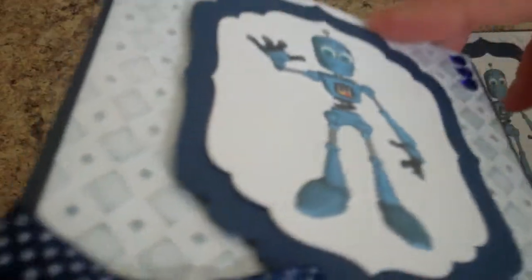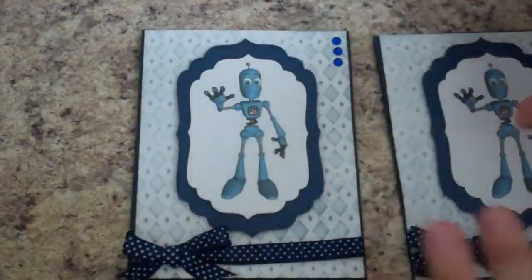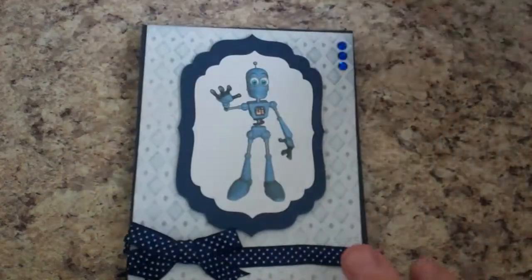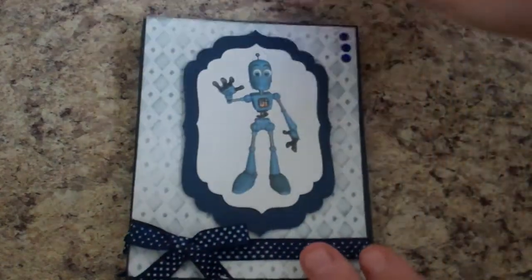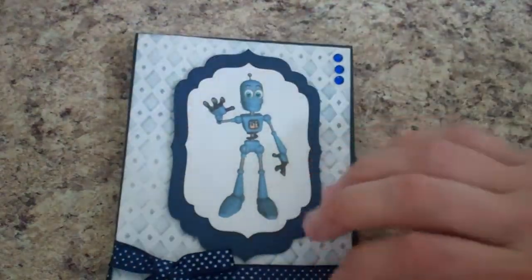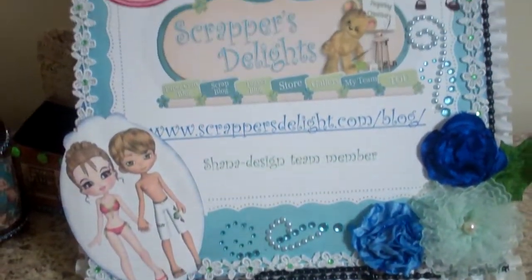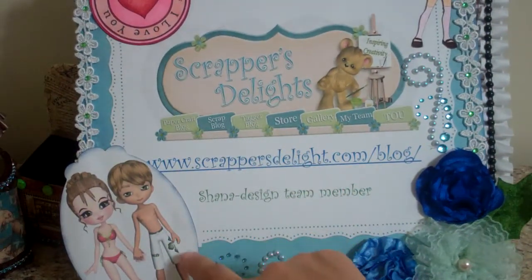I've left the inside blank — I'm probably going to put 'Happy Birthday' in there but I haven't decided yet. I've made three of them and they turned out really cute. I really like them — really quick — and as you can see here on my sign.